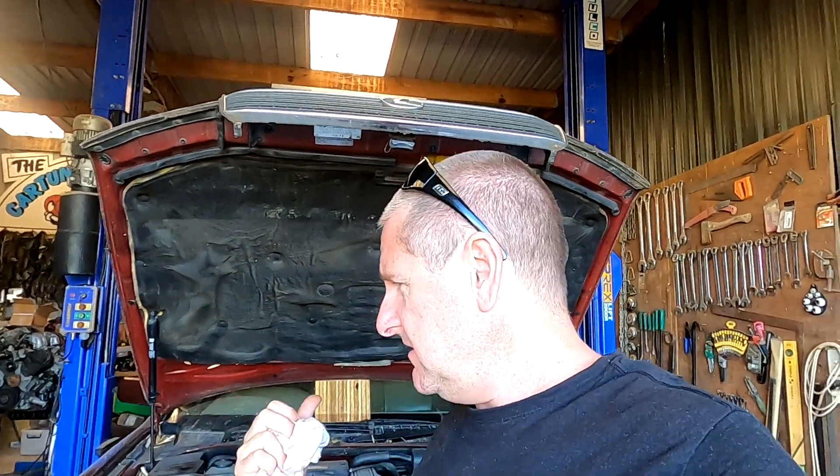Calvin here from New Zealand. Today I'm looking at why this UCF10 LS400 is losing a bit of power steering airflow.